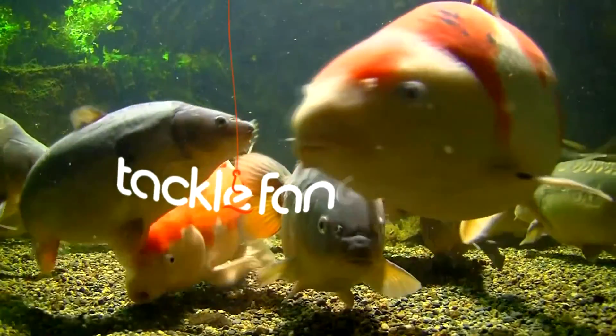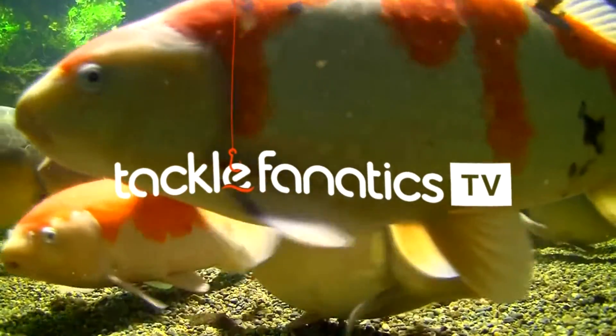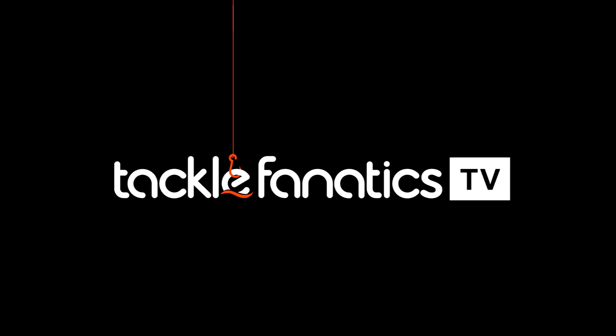You're tuned in to Tackle Fanatics TV, and in this episode of TFTV, you get a chance to take a look at the Cotswold Deceptor DLX Rucksack.